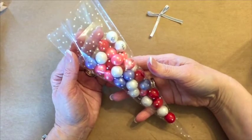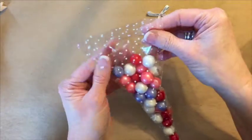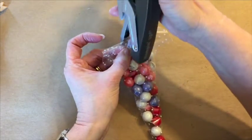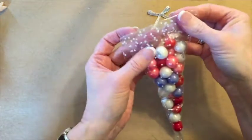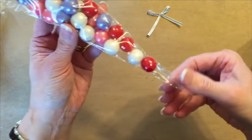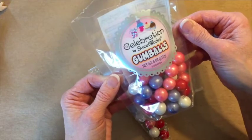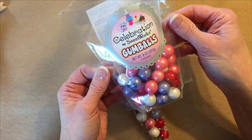The first thing you'll want to do is to fill your cello bag, and then once it's almost full I like to just flip this over and I'm going to use my Stampin' Up stapler and put a staple there and a staple there, and that will secure what's inside the bag. You will notice with these little gumballs they do not go all the way to the end. They're Celebration by Sweetworks and they've got really cute little Valentine messages on them.